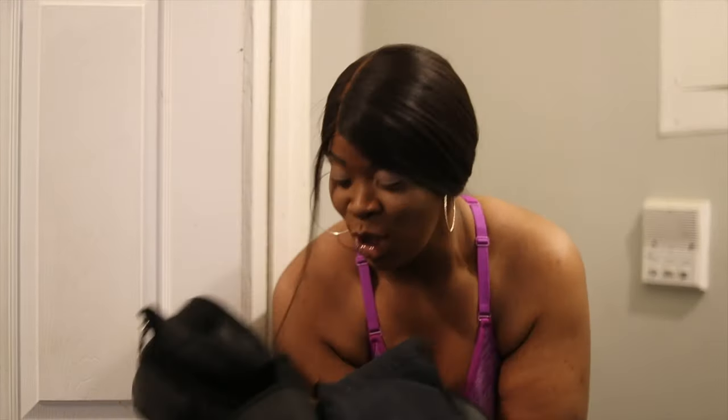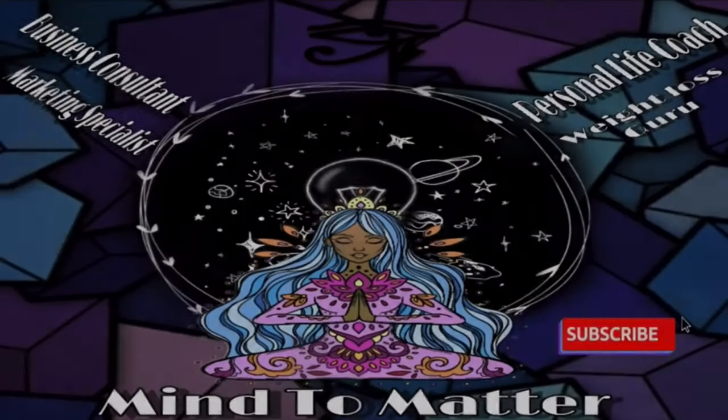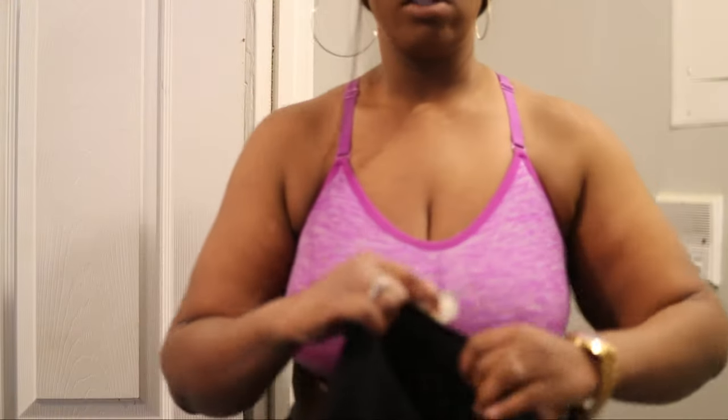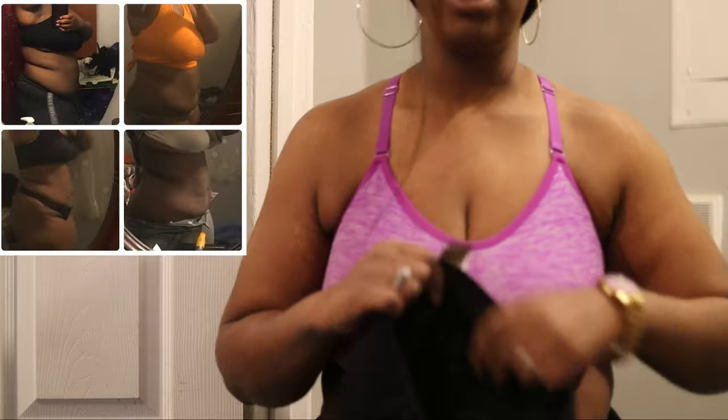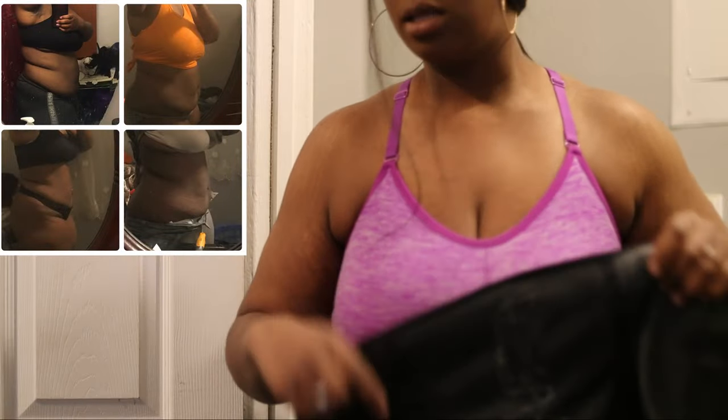Hi guys, so you want to know everything about waist trainers — I got all the advice, tips, and thoughts for you. In this video, you want to know: does a waist trainer help with weight loss, and does waist training actually help your waist get smaller? It does — honestly, it really, really does work.